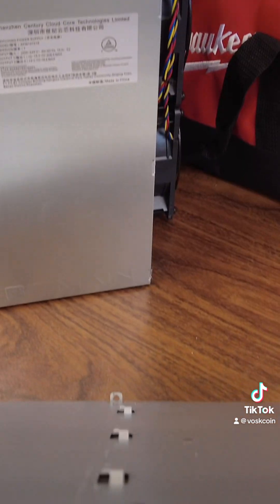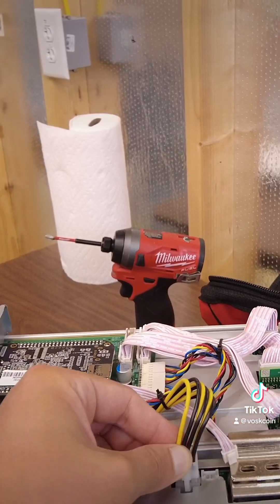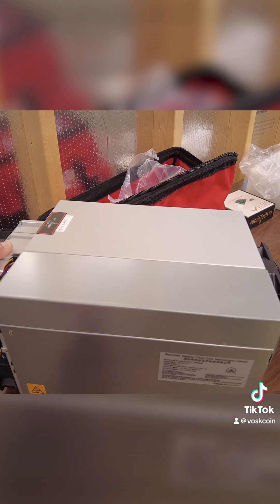Look at this — it's got two connection points and it's just going to slide onto the rail. Plug those in. So this is pretty simple, right? Just like that, we have swapped the power supply.